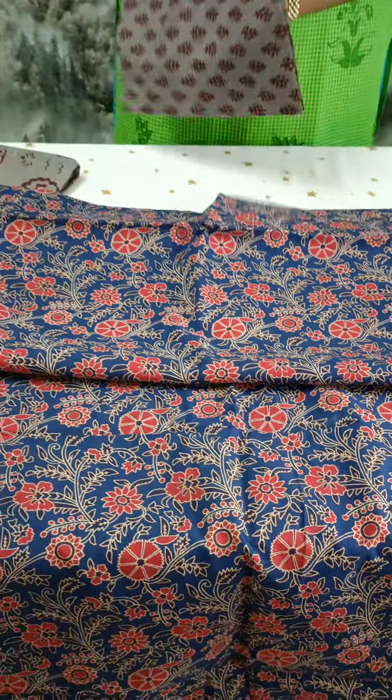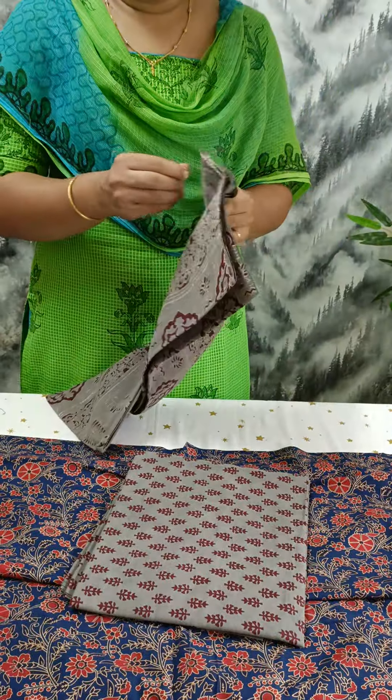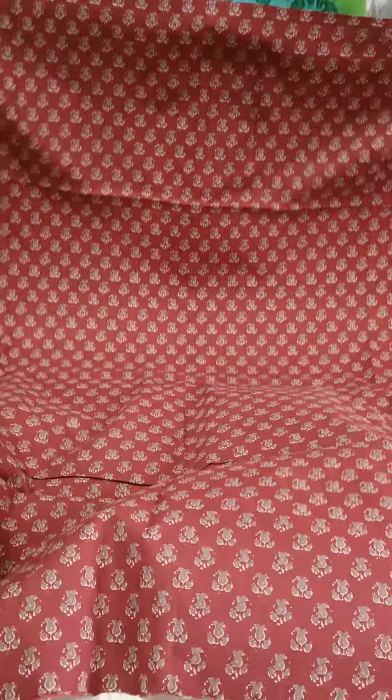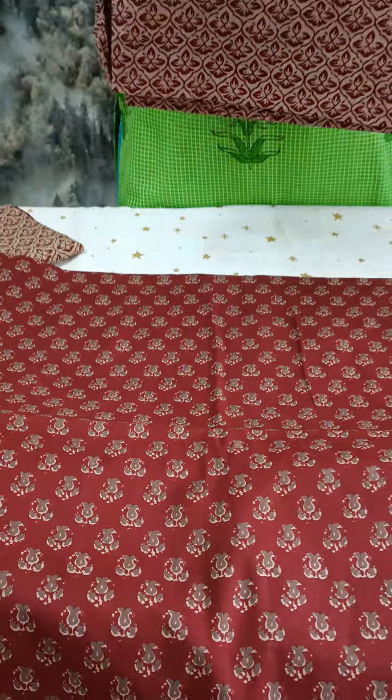This is a print material. This is a stamp. You can print it in the bottom, the bottom is the cotton bottom.